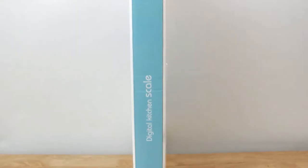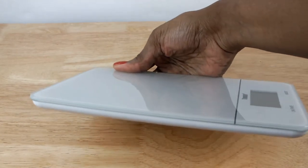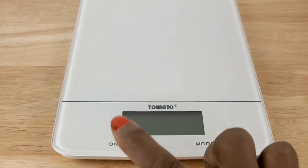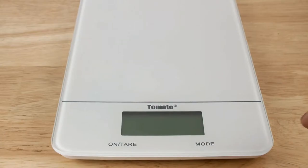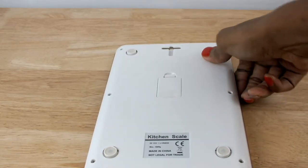The scale is very slim, as you can see, and it doesn't take much space in your kitchen. It has an on button and an off button, as well as a mode button. The back has four rubber grips to prevent the scale from moving when you're using it.